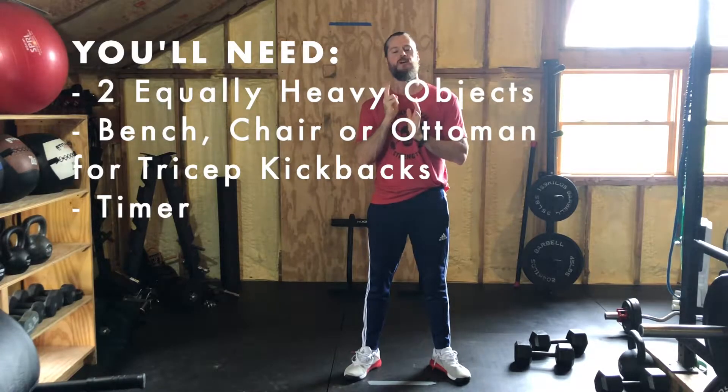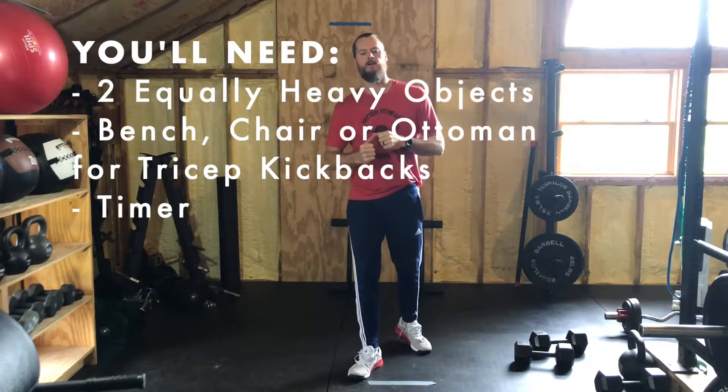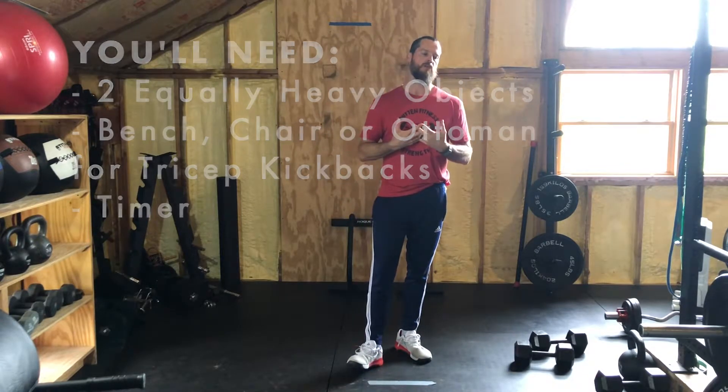Welcome, it's Thursday May 21st. My name is Colby, welcome to Mitten Fitness's Stay Home Get Ripped workout series. Today you're going to need two heavy objects — we have some renegade rows coming up, two equally heavy objects. A bench or chair will help you for Bulgarian split squats, and a timer. We have timer apps in our description below. All right, let's get to a warm-up.